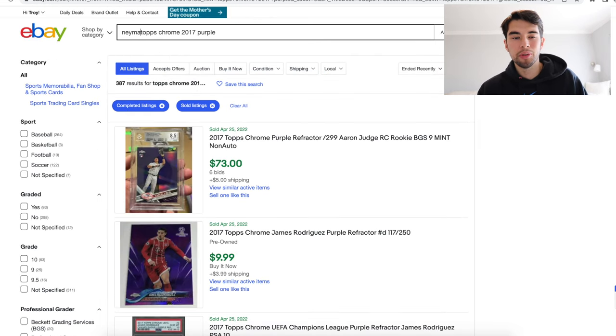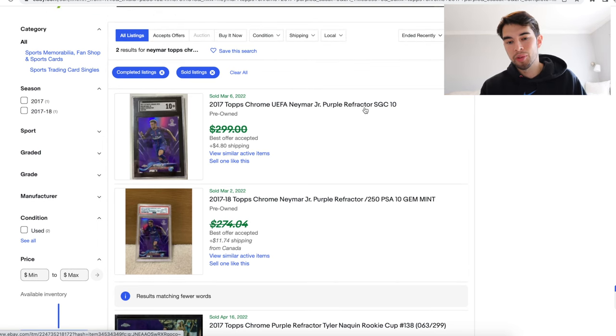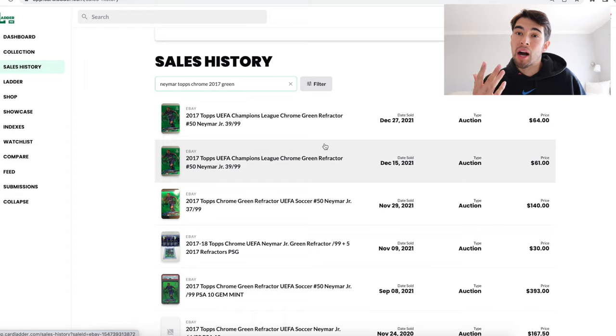So even if there are no comps at all on your card and you don't have Cardladder, that'll help you a lot — looking at the same set, the same parallel, comparable players or players that are worse or better. That gives you a range. You can also try looking at different parallels. We didn't find any green but we found some purple refractors — it's the same set, this one is slightly less rare, it's numbered to 250. Let's imagine we saw a purple sell for about $50. You can say, okay, if that sold for $50, our green is probably worth a little bit more — it's more rare. And once again it gets us to that $60–$75 number, which is actually the right answer — that's the value it sold for in raw condition a couple of months ago.